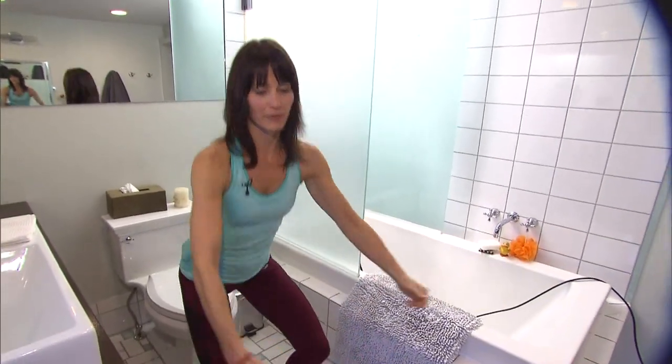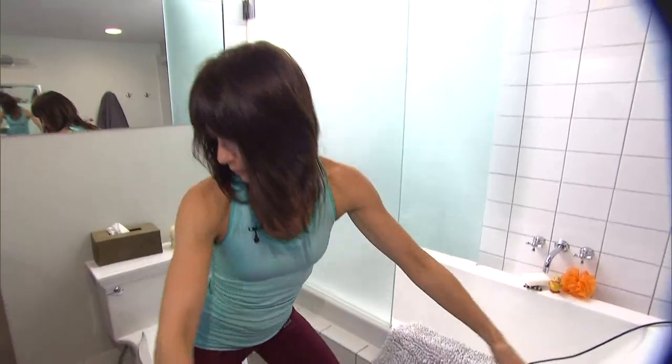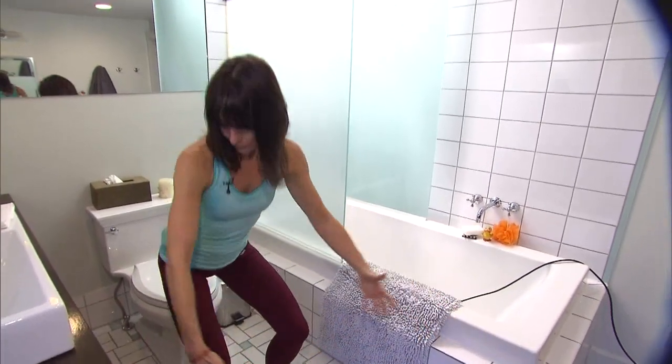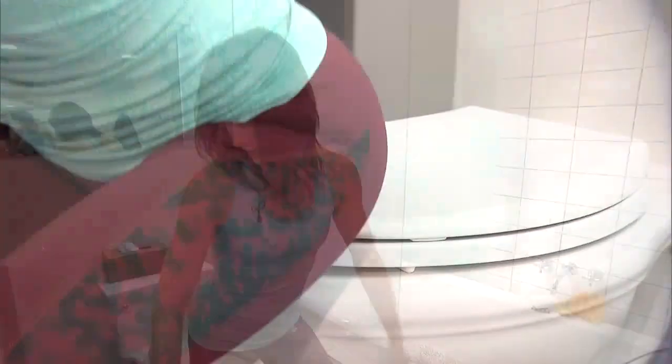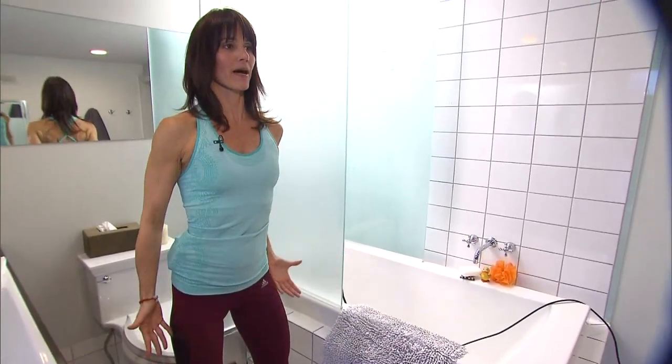You want a nice butt and nice legs — the squat is your perfect exercise for that. You're using your toilet because it enables you to keep your body in the best position possible for this move. You're just going to touch your toilet seat and pop right back up. Keep your knees over your ankles and lift your chest on your way up.